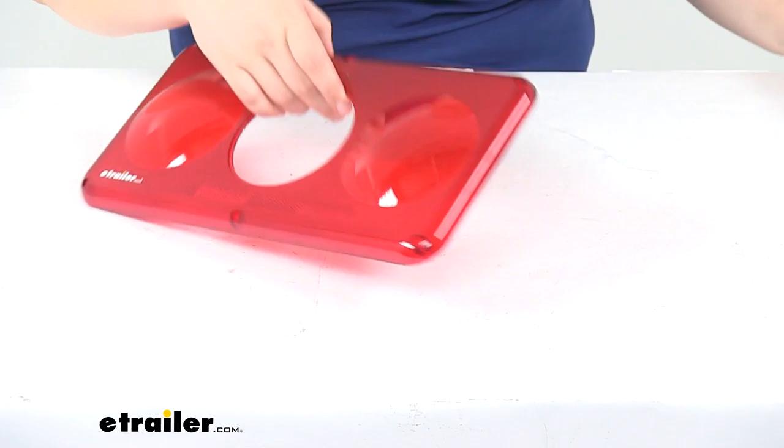And that's going to do it for our look at the replacement red lens for Command Electronics LED triple tail light. Thank you.